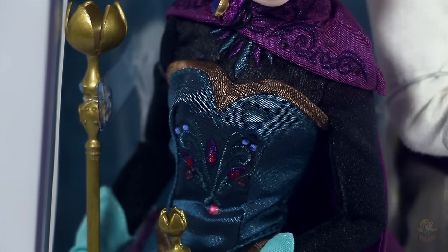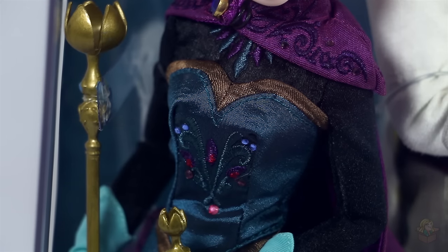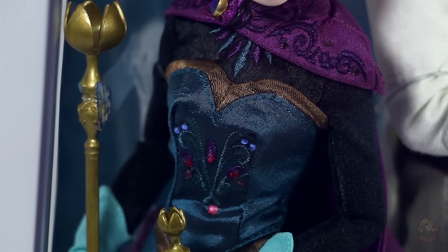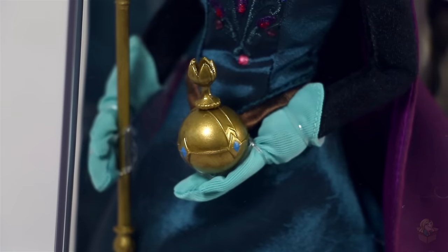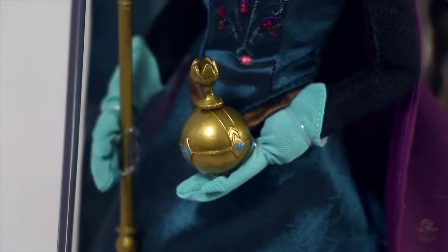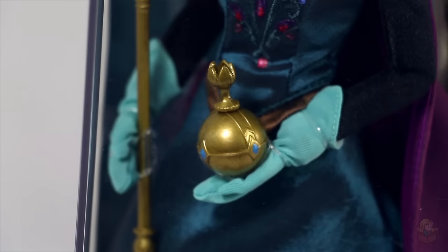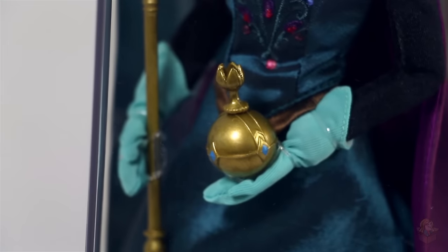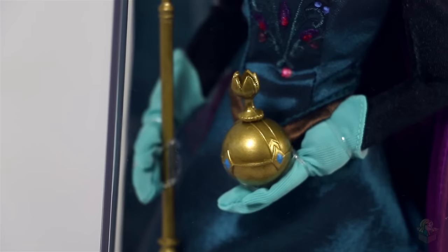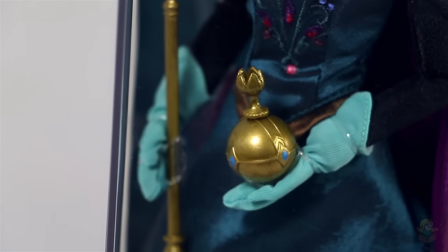Moving down to the bodice, there are a lot of gemstones and embroidery which I think make this a really beautiful doll. There's embroidery at the top of the cape, on the upper chest, and down by her rib cage, and then gold trim around the top of her bodice. Looking at her orb, there's actually quite a bit of detail in it. Her gloves, however, are a little odd — they look a little loose and messy, especially with the elastics around them, so that part doesn't look the best.